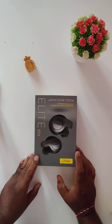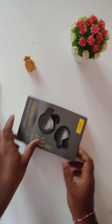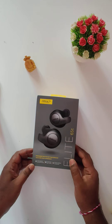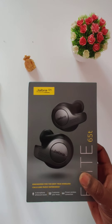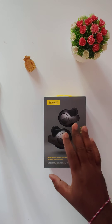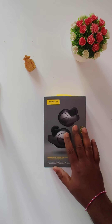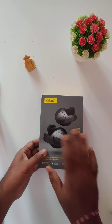Hi guys, welcome to my channel. Today we are going to unbox the Jabra Elite 65T. This one is purchased in Amazon Great Indian Sale. MRP is 15,499 but deal price is 3,999, and with card discount it came to 399 off, so finally I got it for 3,599 rupees. Let's unbox these earphones.